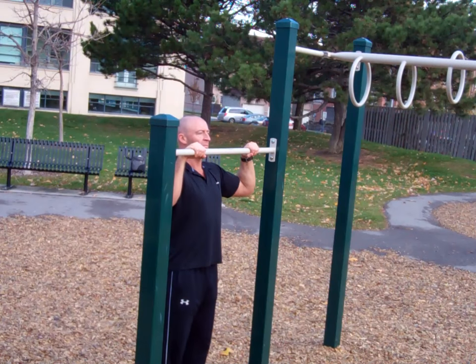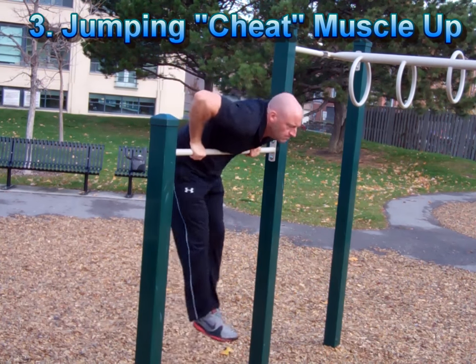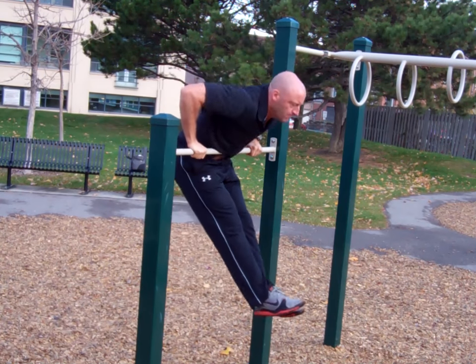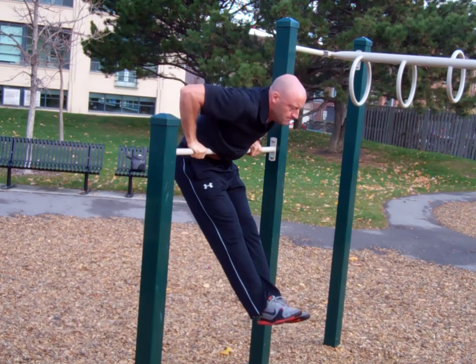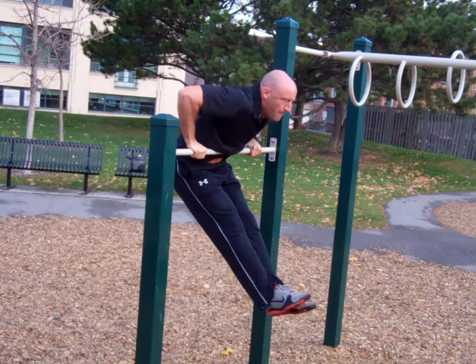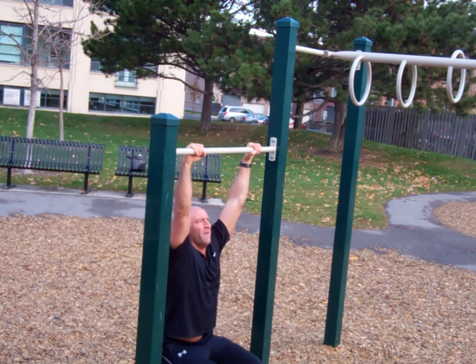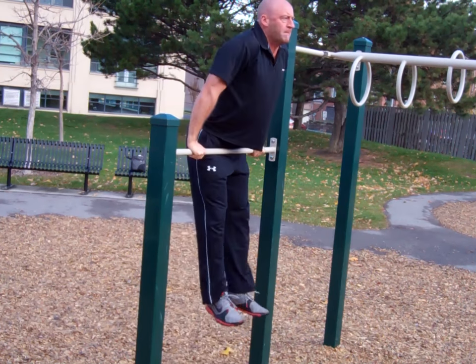Here's a demonstration of a cheat muscle-up or a jumping muscle-up. I'm using a very low bar here so that I can push off of the ground into the muscle-up, and then I'm practicing several dips at the top of the motion. This way I can practice my balance and stability at the top of the muscle-up as I transition into the dip.